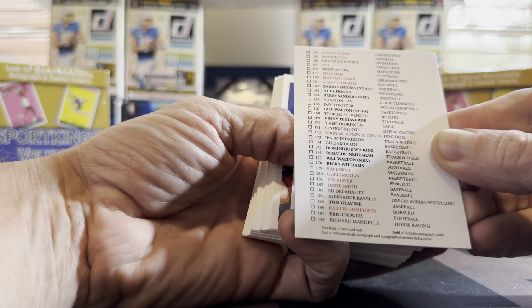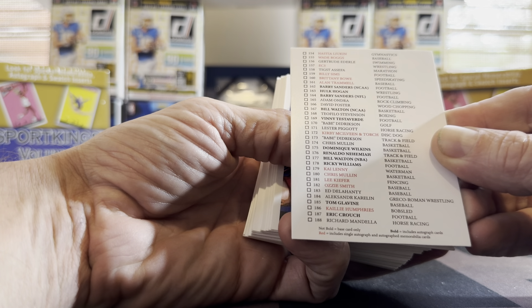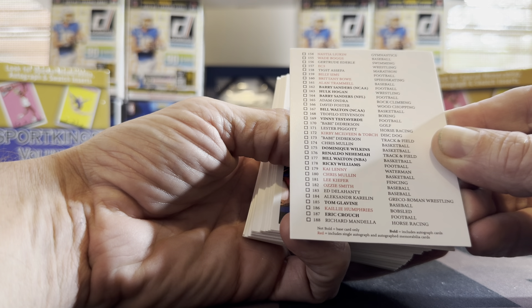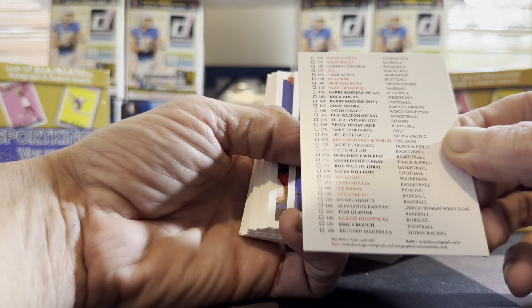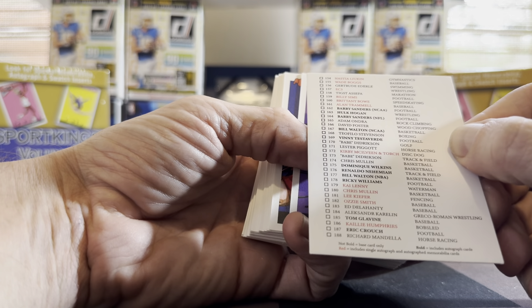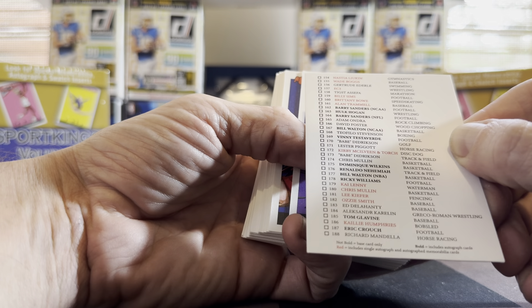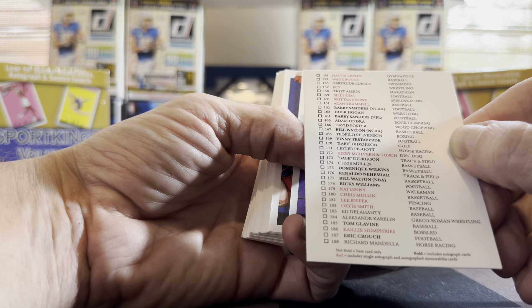Getting started — there's a checklist with 30 sports on there: rock climbing, waterman, Greco-Roman wrestling — covering a lot of bases. So who knows what kind of cards you're going to get. The card numbers here run from about 150 to 190. You've got everything from Wade Boggs to Hulk Hogan.